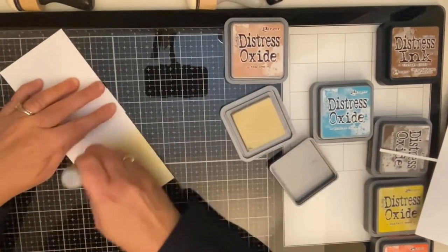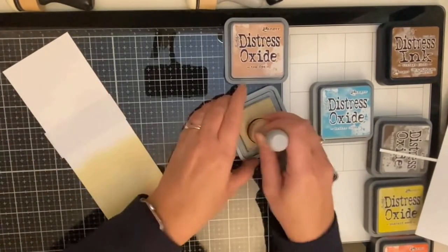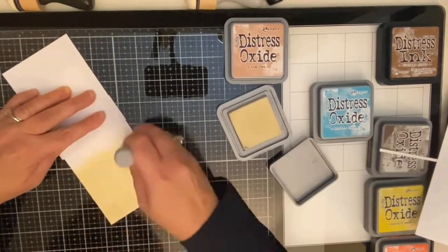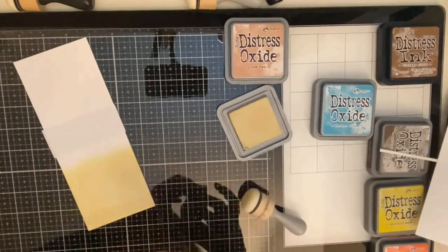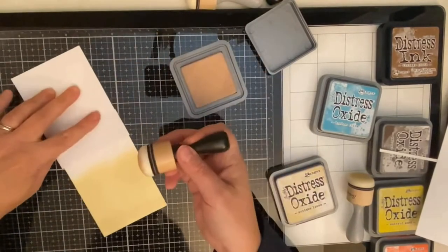I cut a rectangle piece for the water to separate the sand and the sky. Starting with the sand, I'm using antique paper distress oxide ink and I'm applying it pretty thick, starting from the bottom and working my way up.